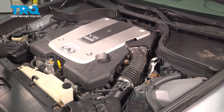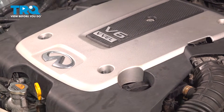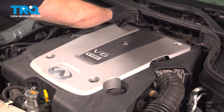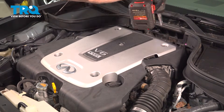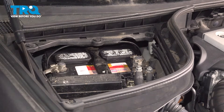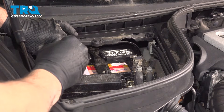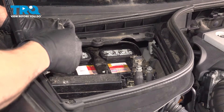Line up the front on the two studs and install your hardware. Get everything started by hand first and then come back and snug them down. Install the negative terminal and snug down the nut. Make sure the nut is good and snug, but don't over-tighten it because you can crack the clamp.